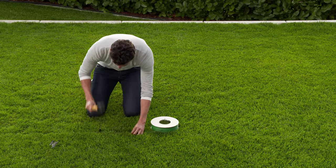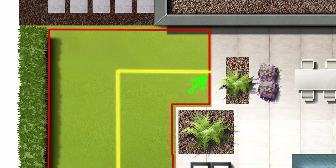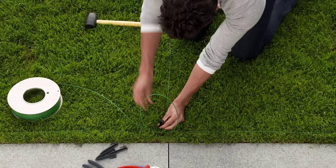Using the hooks, lay the wire to your chosen connection point on the boundary wire. Now connect the guide wire to the boundary wire at the chosen point. If the wire is not long enough, you can extend it with another connector.